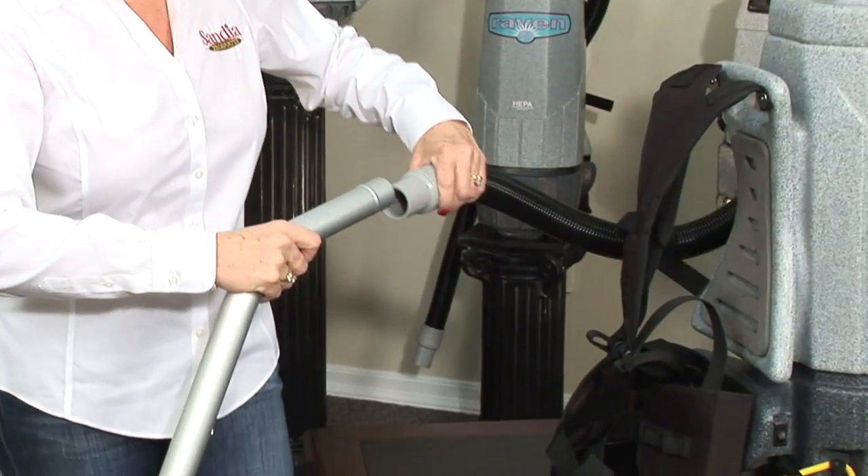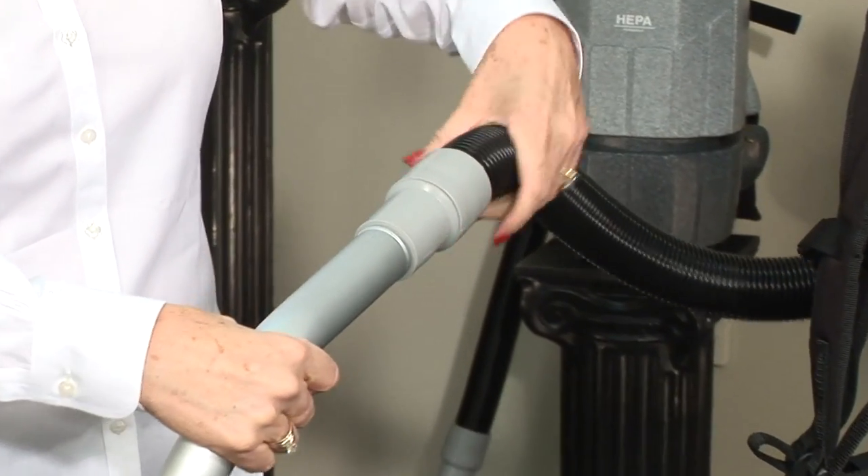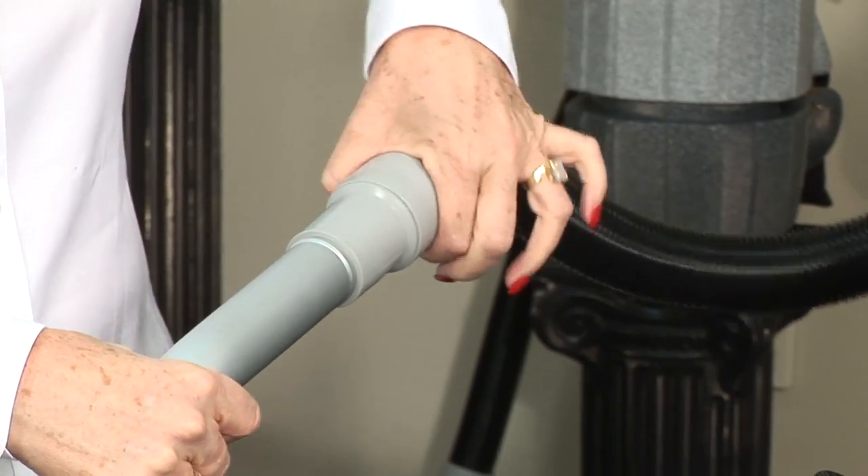Attach the hose cuff from your backpack to the aluminum wand. Notice that the hose cuff that attaches to the wand has a swivel for convenience.